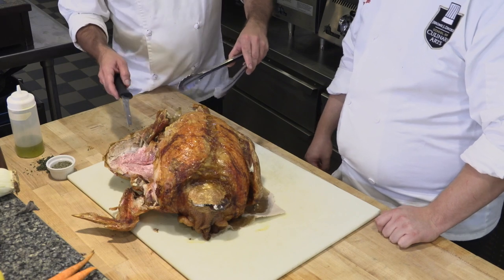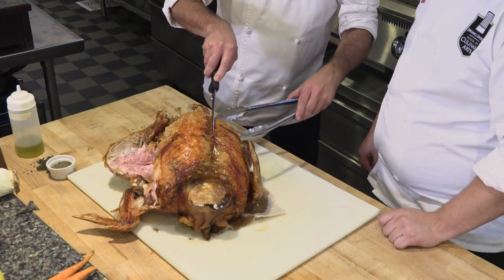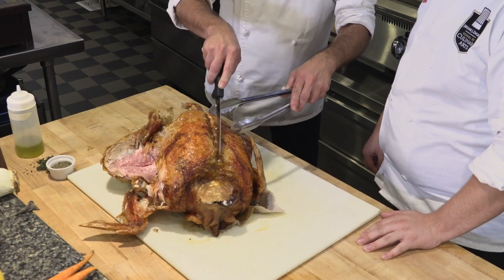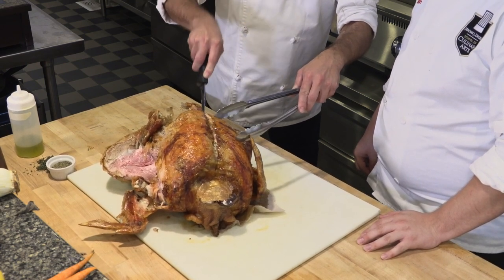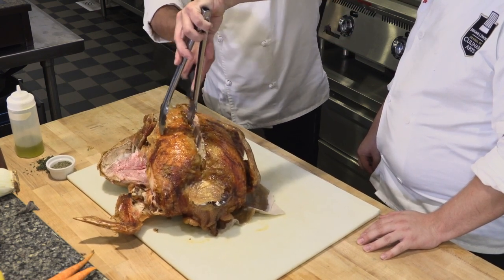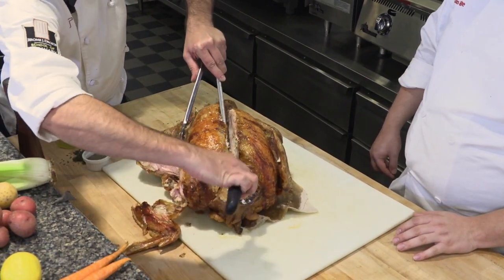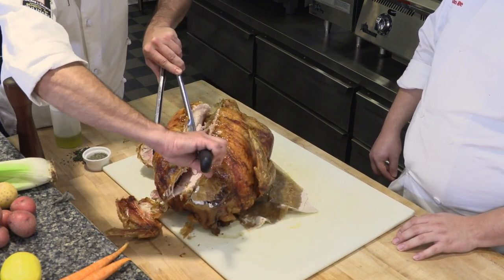Now we have exposed the breast portion. The breastbone comes down the middle and you can just sort of feel it with your knife. You're going to want to follow it along. What we're trying to do is remove all of that white meat from the turkey — just cutting and following with the knife, letting it follow along on the bone.